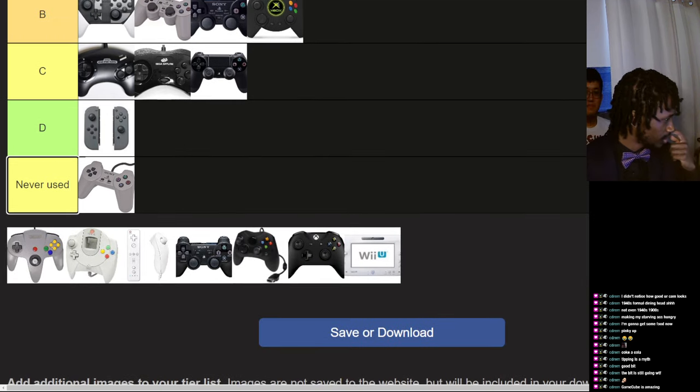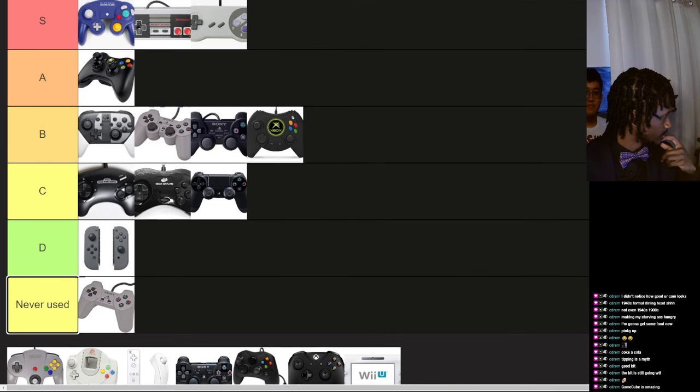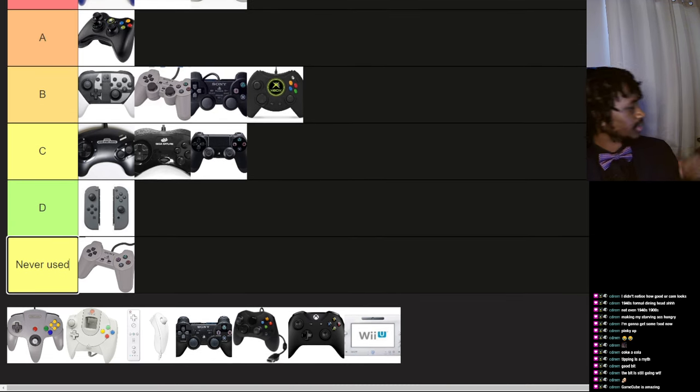N64 controller — in retrospect it's not as good, because first of all, rarely do N64 games use the D-pad. Almost none of them do; I can recall maybe one game, a minigame on Pokémon Stadium — it's not even the full game, it's a minigame. And the control stick was abysmal, terrible.